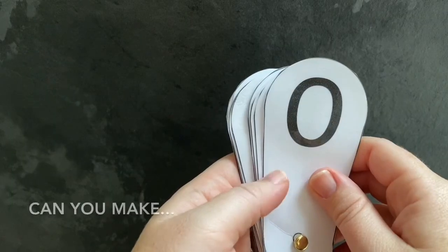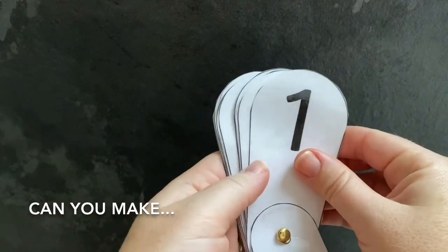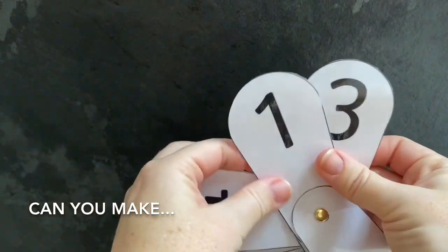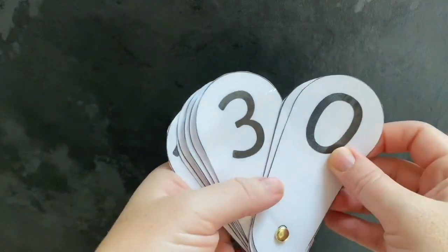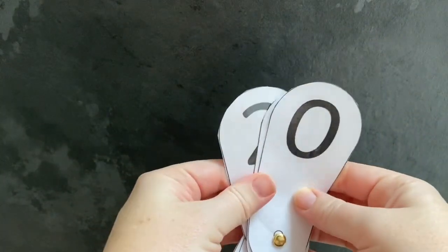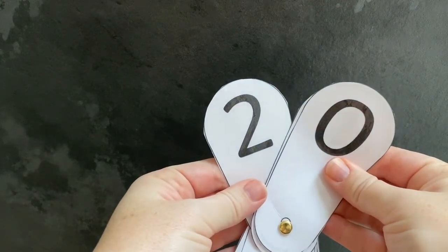You can challenge children to organise the fans to create two-digit numbers. Can you make the number 13? Can you make the number 20? Encourage children to look carefully at the answer that they have created on their fan, checking that the digits are the correct way round.